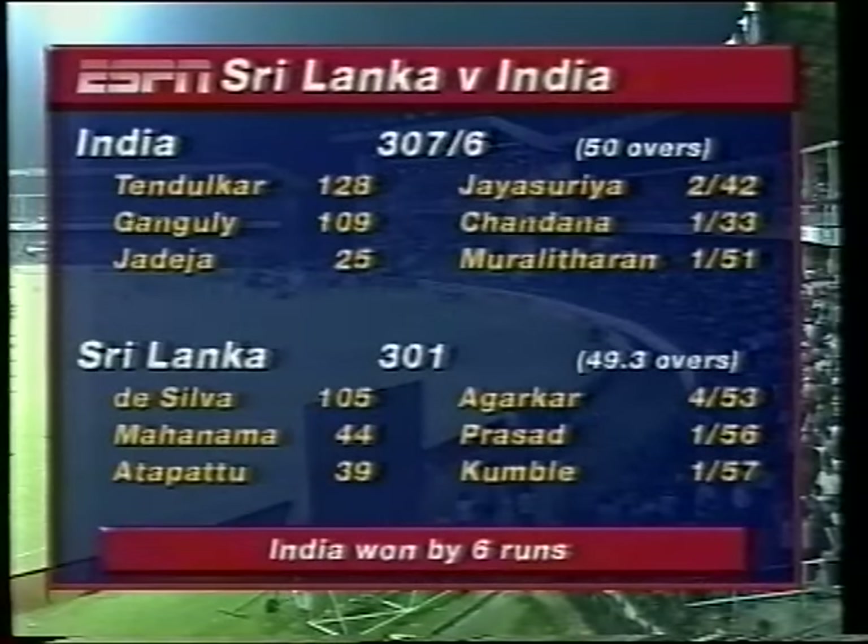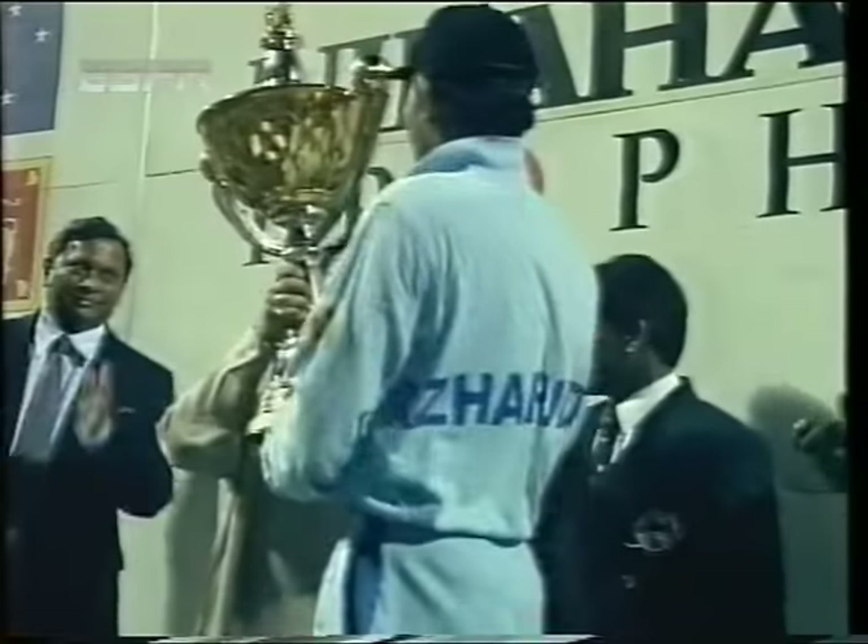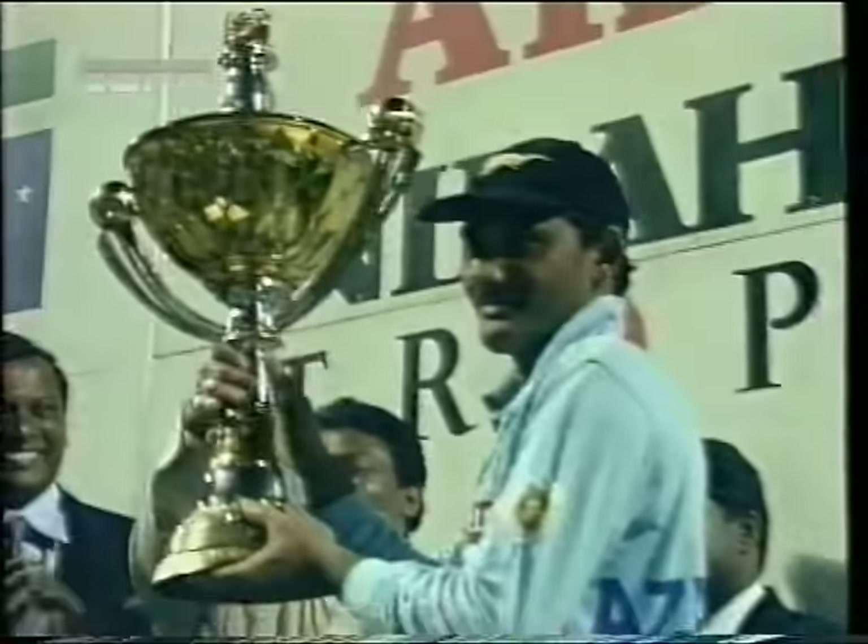Let's remind ourselves quickly of the scorecards: India 307 for six with that world record opening partnership of 252 between Tendulkar and Ganguly. Their 307 for six seemed as if it would be an unsurmountable task for the Sri Lankans, but thanks to Aravinda de Silva with that wonderful 105 they almost got there — 301 off 49.3. Congratulations to Aravinda de Silva on his Man of the Series award and to Sachin Tendulkar on the Man of the Match award. So there we are — we've enjoyed bringing you all this series, so badly affected by rain but in the end coming good with that great game of limited overs cricket. Do join us again soon for more top-class cricket here on ESPN. From all the team in the studio, a very good bye to you. We're on ESPN — a really good bye.